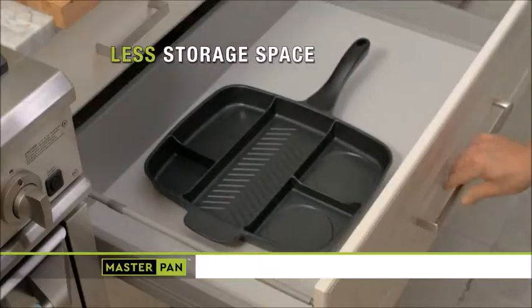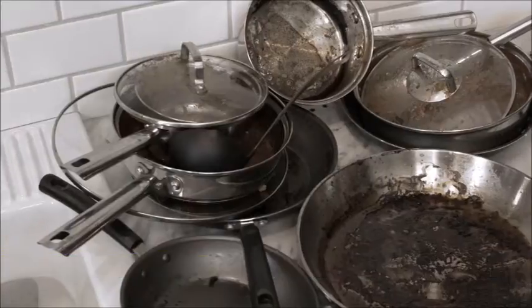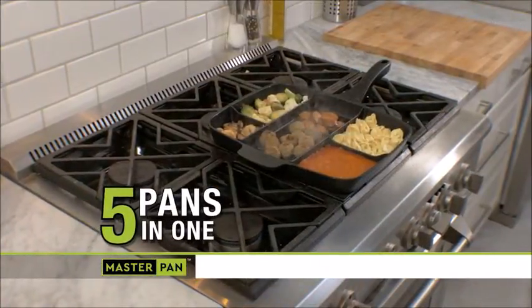Master Pan takes up less storage space, too. Why spend a fortune on old-fashioned cookware that clutters your kitchen and takes forever to clean? Master Pan is five pans in one — it's the last pan you'll ever need.